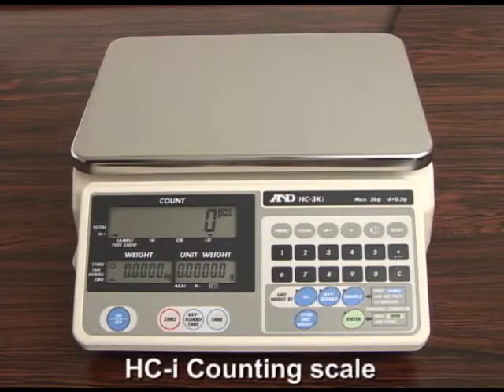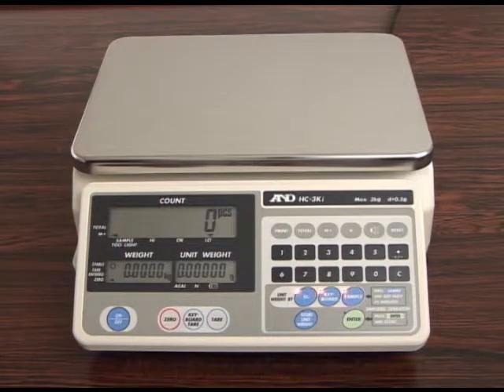We at A&D Company would like to introduce our new counting scales, the HCI series. We guarantee ease of use and an innovative weighing control system to increase the efficiency of your weighing applications.